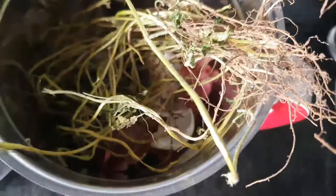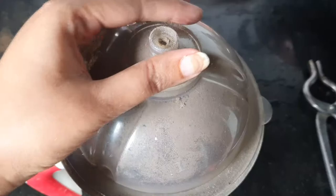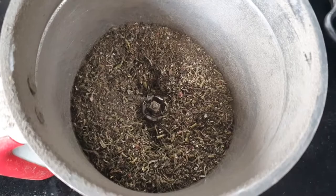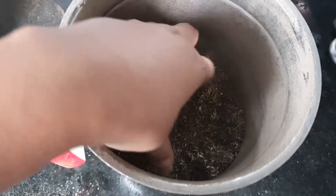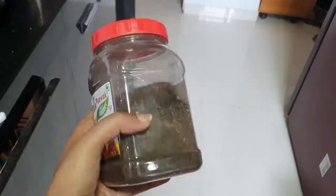I am adding all the dried scraps to a jar mixer and now we'll grind them to a fine thin powder so that it can be used as a fertilizer. You can see the brown powder — this is the fertilizer. You can grind it a little more fine, but either way this decomposes when you add it to the soil and you get a natural fertilizer for your plants.